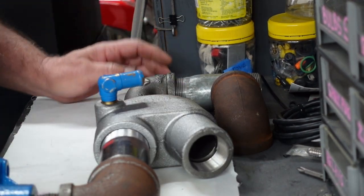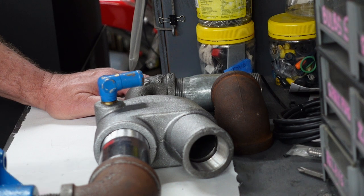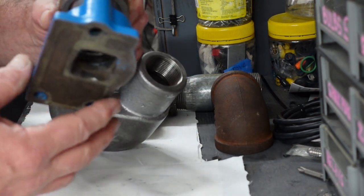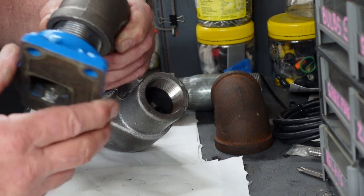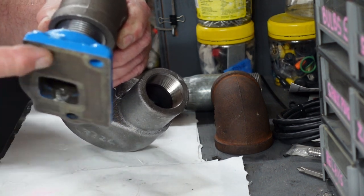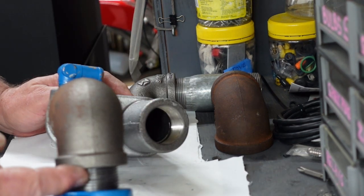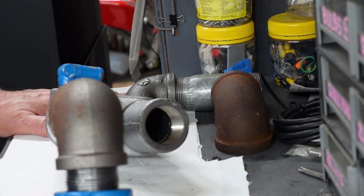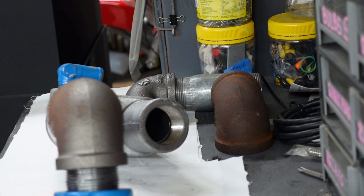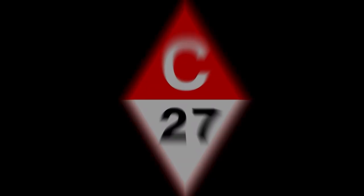So there you go — the M18 universal diesel. If you need a new flange, you can get these for just over $100 at Catalina Direct — they're still available. You saw the prices for the rest of this stuff. Thanks for watching, have fun, see you next time. Thanks for stopping by — now get out!